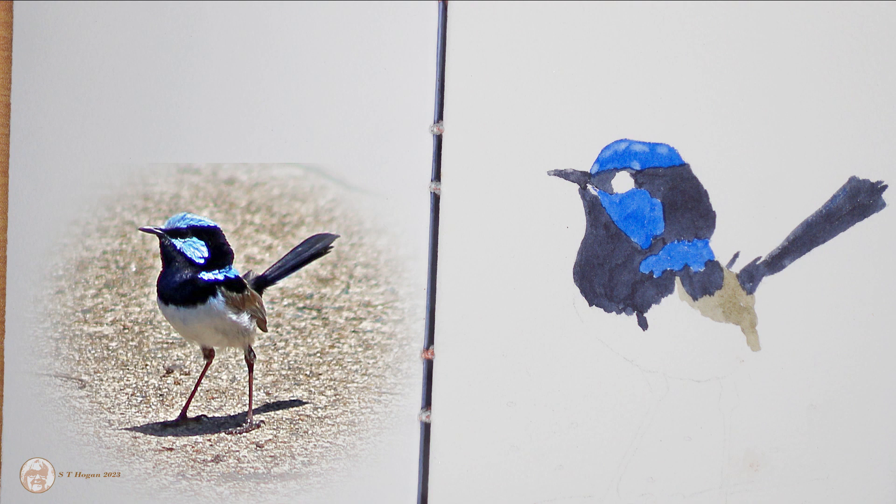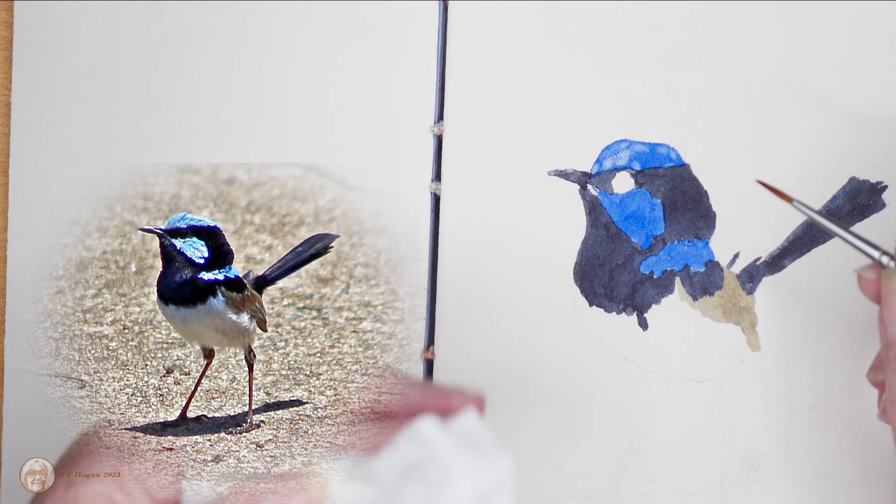I had the idea of lifting out a lot of that French ultramarine blue and then painting over the top with a cerulean blue to show the cerulean feathers, but I didn't like the result. So I went back and lifted out most of the French ultramarine — I will skip over this bit because I ended up getting rid of it.